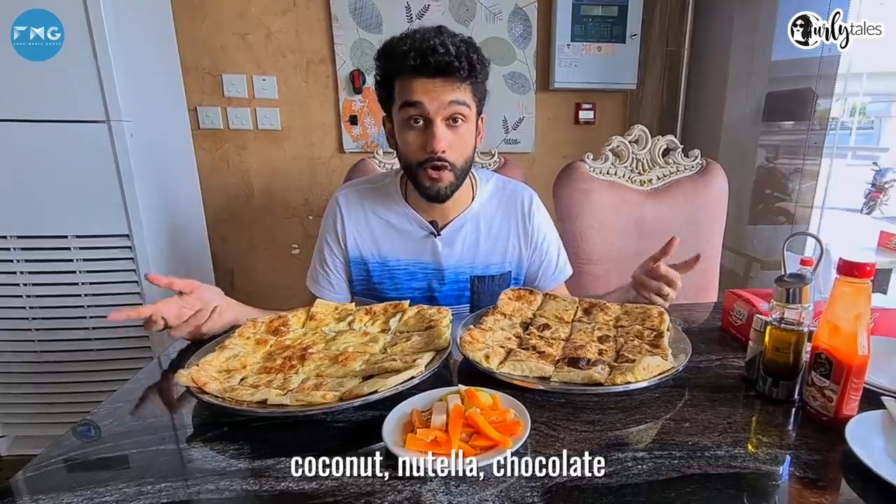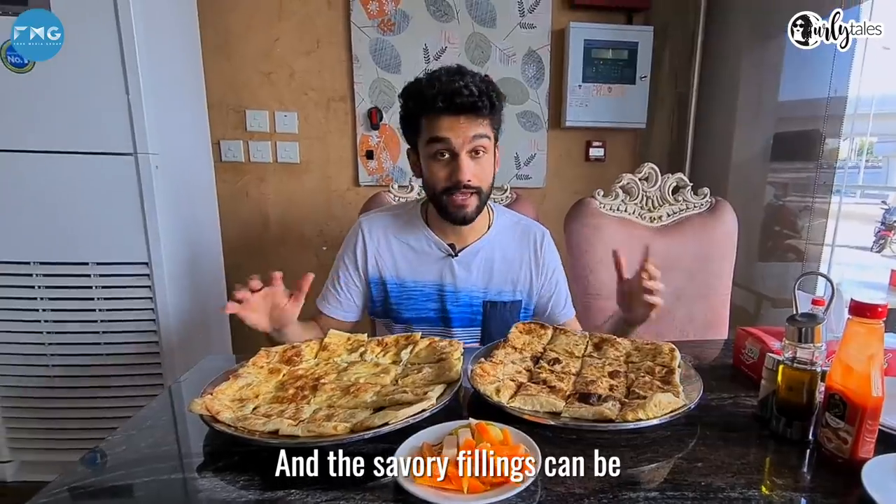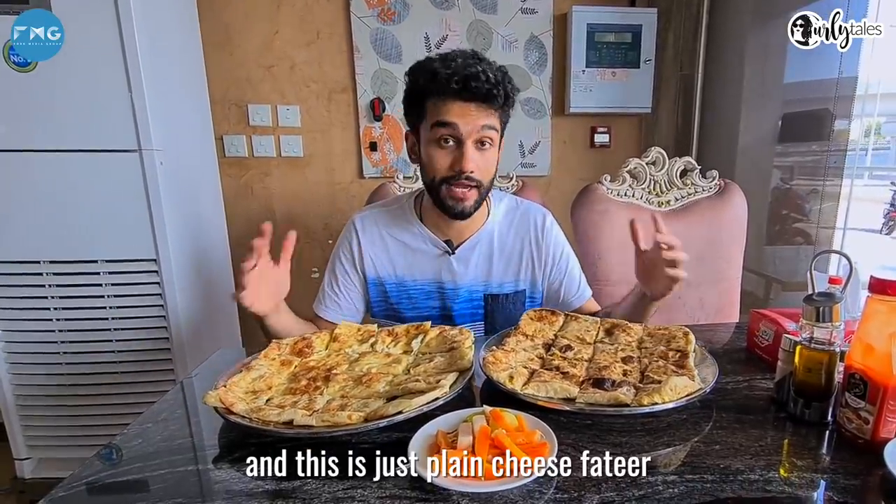Sweet fillings can be cheese, coconut, Nutella, chocolate. And the savory fillings can be anything from ground beef, sausages, to chicken — and this here is just plain cheese fatir.